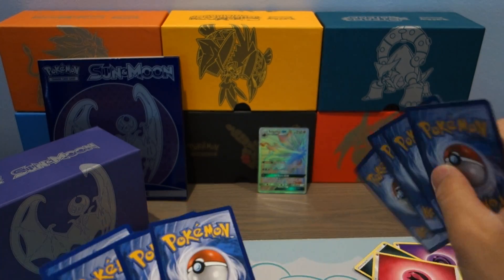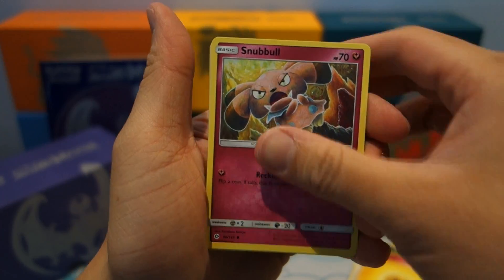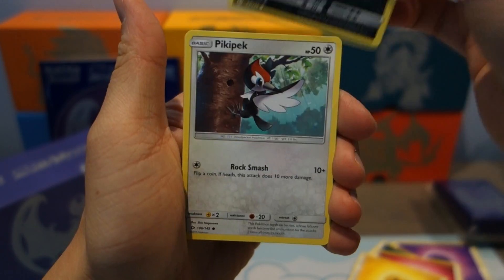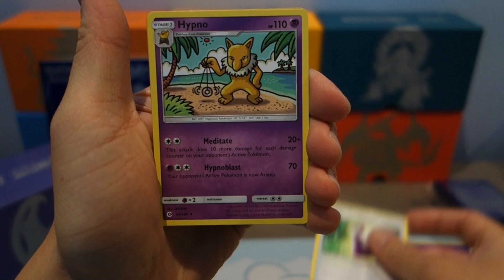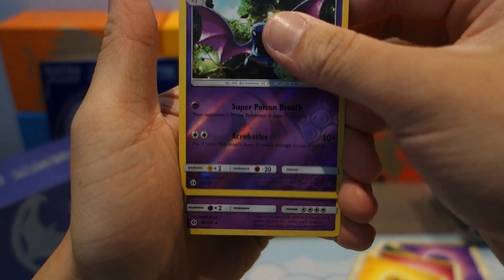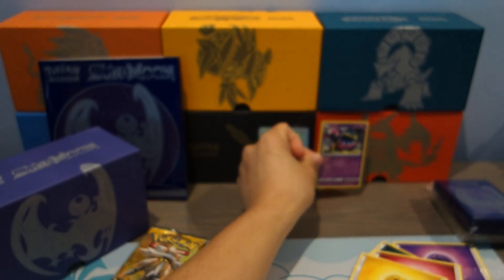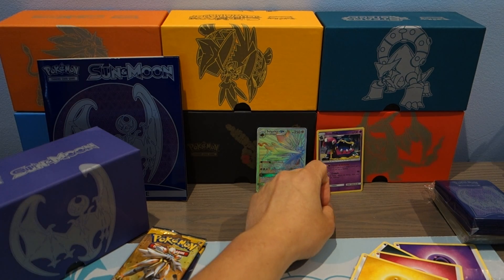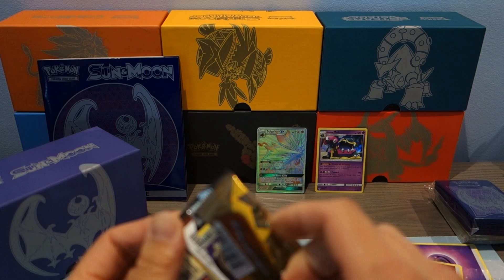Start off with Rowlet, Alolan Raticate, Sandile, Pikipek, Spearow, Spinda, Potion, Hypno, Reverse Holo Golbat, and for the rare, it is a Holo Rare Alolan Muk. So that counts as a hit — one point if we're using the point system. All right, onto the next pack.